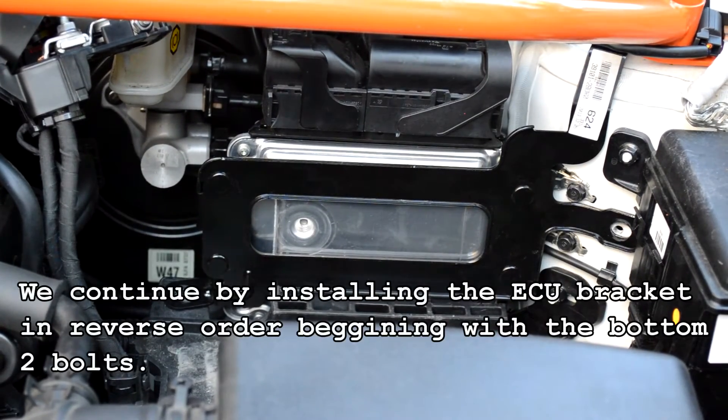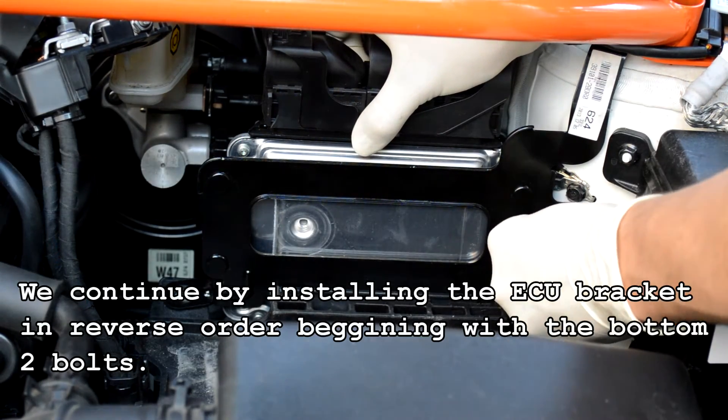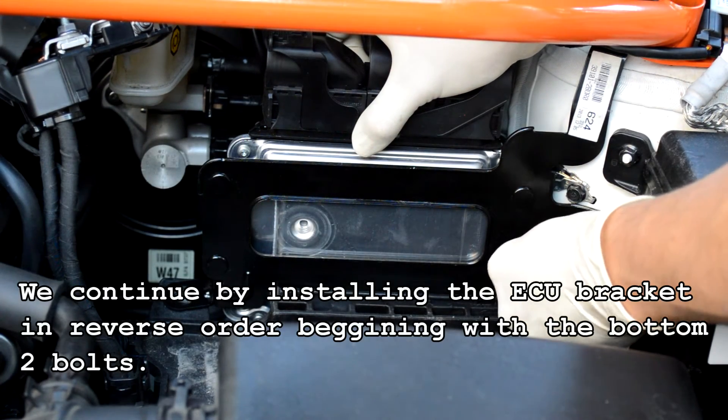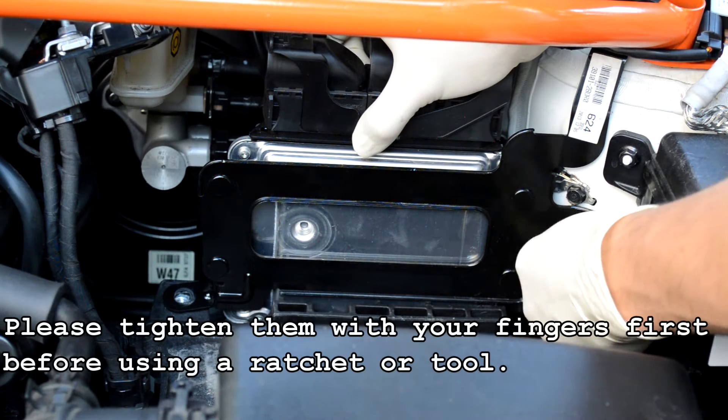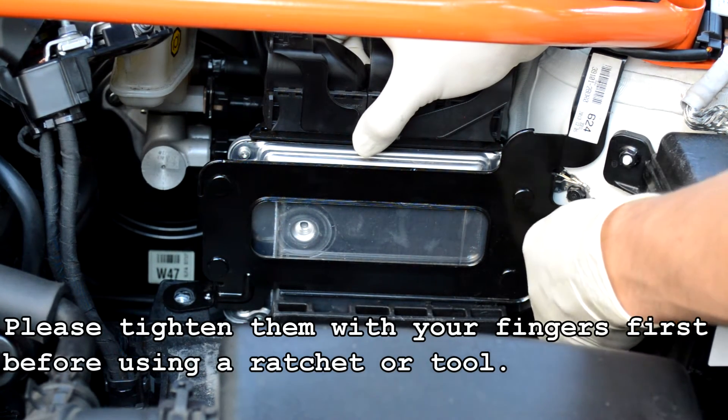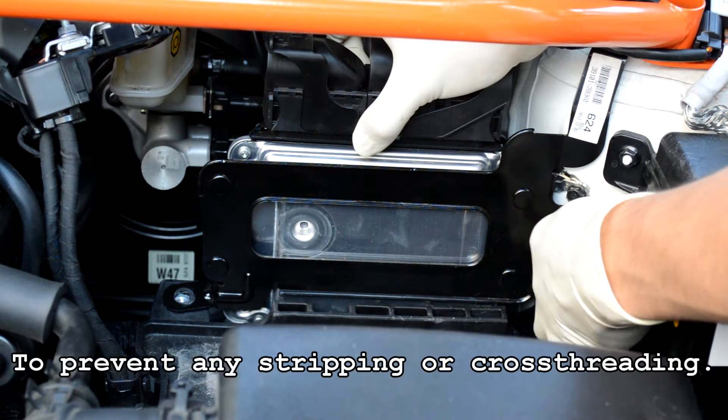We continue by installing the ECU bracket in reverse order, beginning with the bottom two bolts. Please tighten them with your fingers first before using a ratchet or tool to prevent any stripping or cross threading.